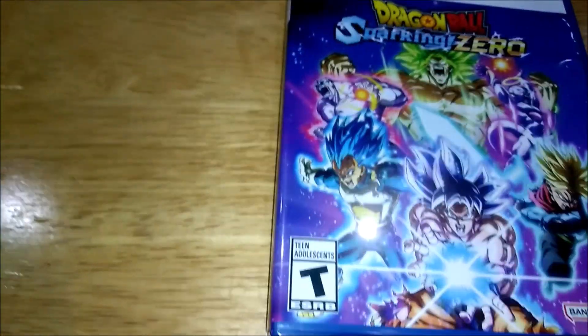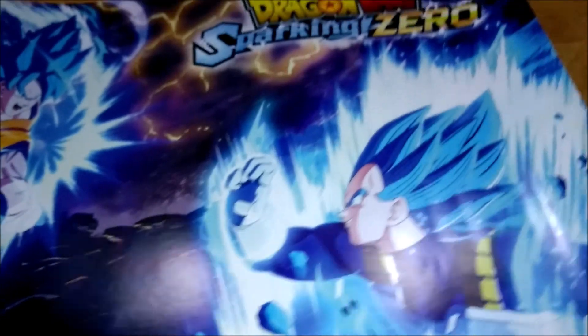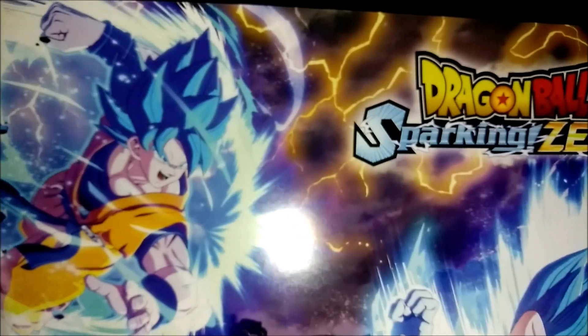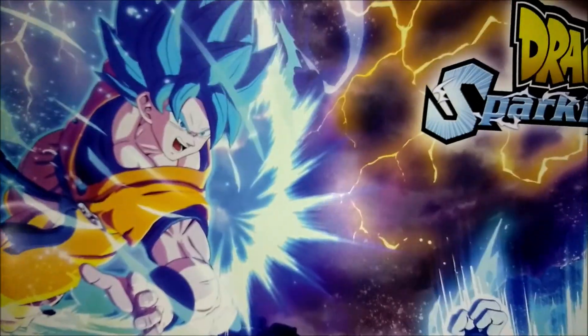We also have the pre-order bonus, which was this here. It's a wallpaper you can go ahead and hang. I'm not sure what I'll do with this yet, but it's kind of neat that it came with it.